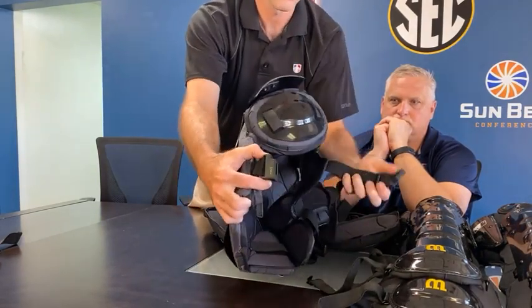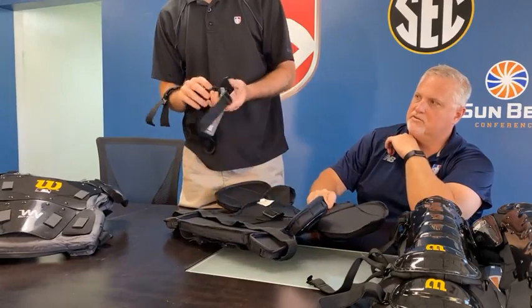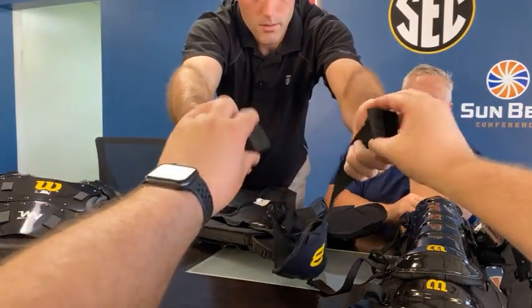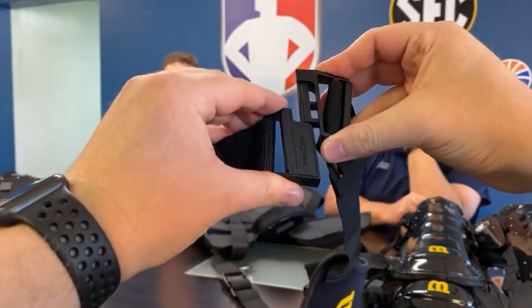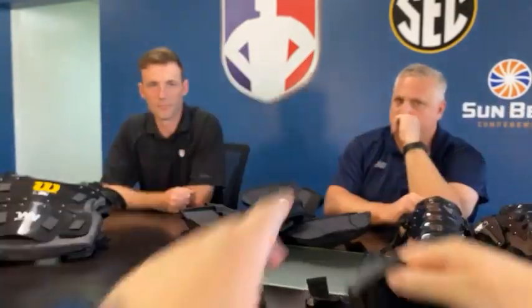Do you have the harness? It would have to be on the chest protector in order to show it. Here we go — look at that! Look at the two connecting. Look at the magic — watch how it snaps. That's just a neat thing. I haven't seen anything like that on any piece of umpire equipment.